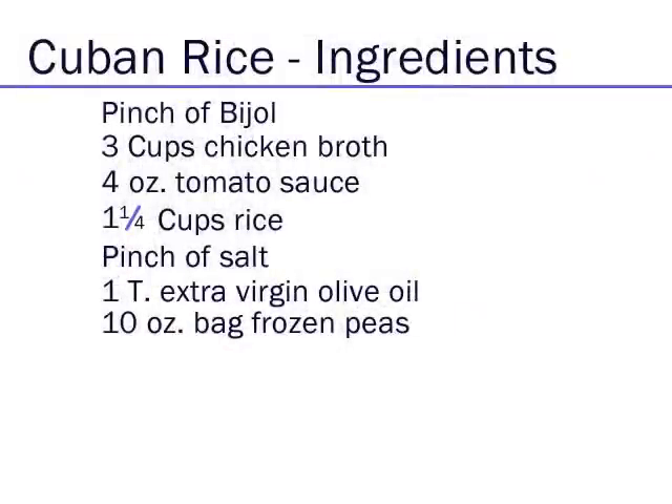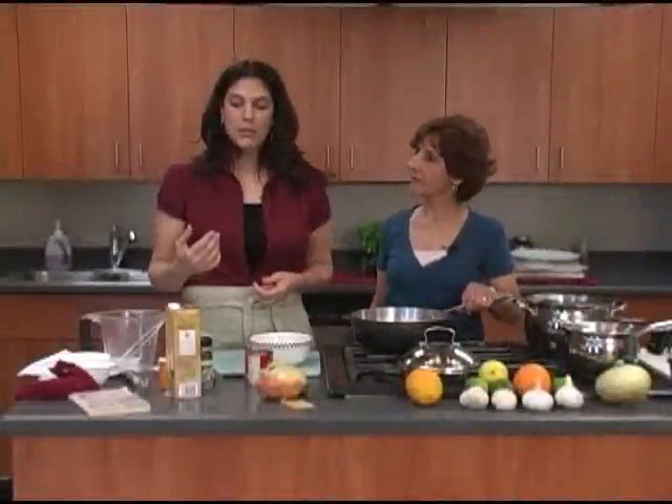Betty makes Cuban cooking look easy. What we're going to do is make it almost like a yellow rice. A lot of people say it looks a lot like Mexican rice because it's yellow.